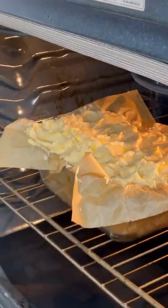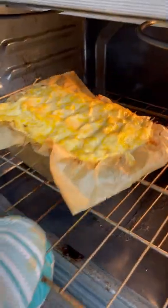Spread the creamy mash evenly over the top, and don't forget to lick the spatula — that's the best part! Place the meatloaf back in the oven and bake for another 20 minutes, then take it out and let it cool for 10 minutes before digging in.